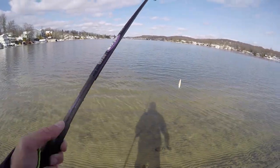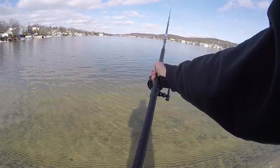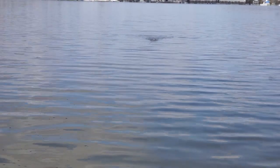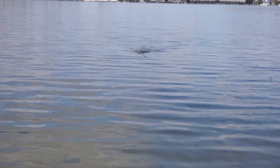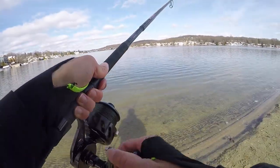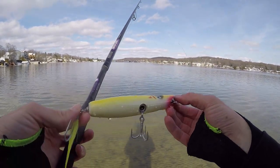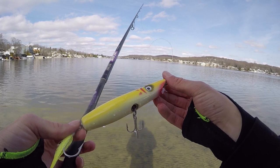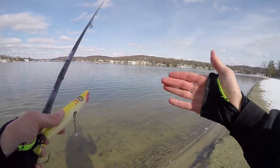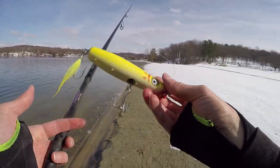Plug number two: a two-ounce yellow pencil popper. This bait freaking flies - way further than plug number one. It rides a little lower in the water, probably because it's shorter and weighted heavier, which is why it casts so far. It still has awesome erratic action. Plug number two is going to imitate small bunker, juvenile snappers, small profile bait - a true killer for striped bass and bluefish. I like throwing smaller pencil poppers in the spring, then going bigger as the season progresses.